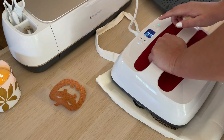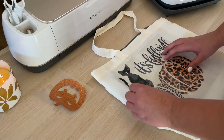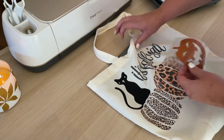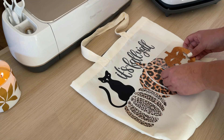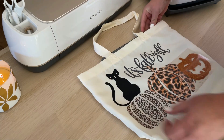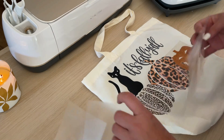Everything looks good so I'm going to click 'Make It.' Before I go further, I'll go to each cut mat and click the mirror button. I like to do this first so I don't forget — once it's on, it automatically mirrors the next cut too, which saves a lot of vinyl. I've wasted vinyl before by forgetting to mirror and having to redo cuts.